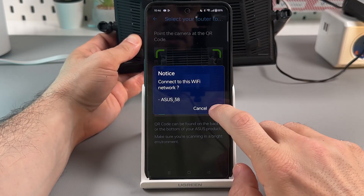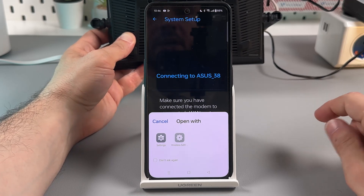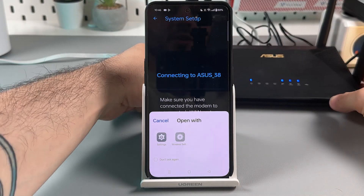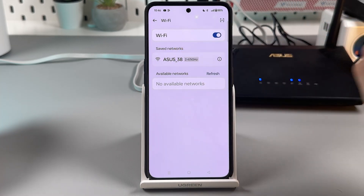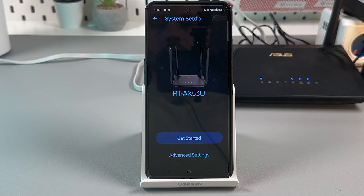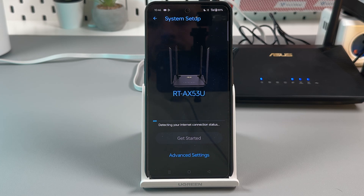Once scanned, tap OK. Now you are prompted to enter your wireless settings and connect to the ASUS network. Open wireless settings and connect to the ASUS network. You will now see your router's model — let's get started detecting your internet connection status.